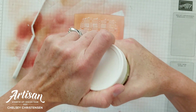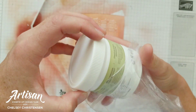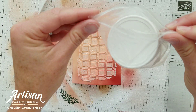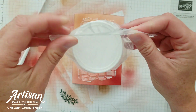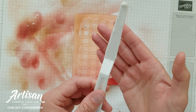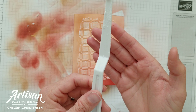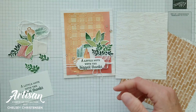I always add another level of protection by putting it back into the baggie it came in, just to keep it from drying out. You also want to clean your tools quickly after so they don't dry and get ruined — just clean them with a little soap and water. We're going to put this off to the side to dry and talk about the other beautiful details for this card.